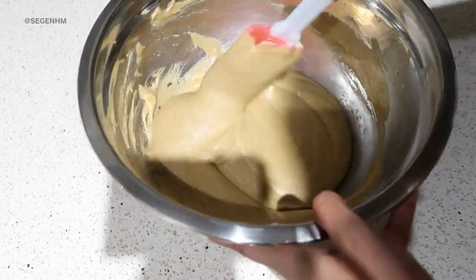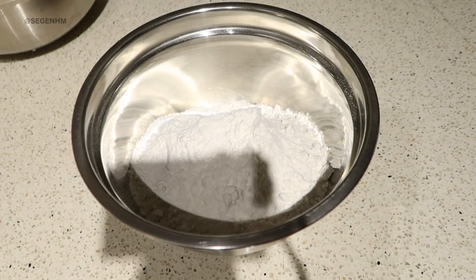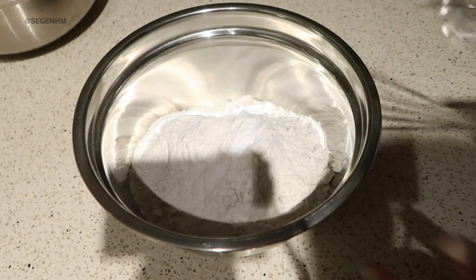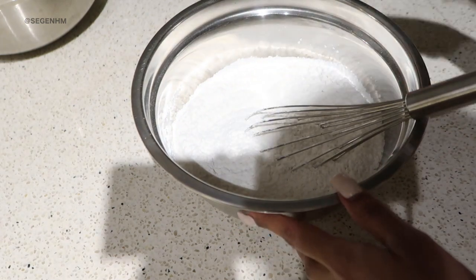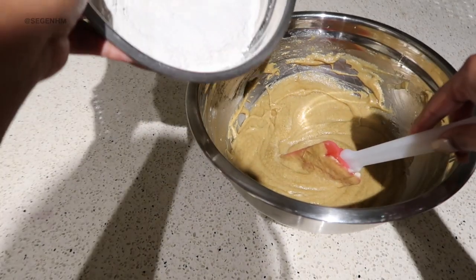That's all we need to do for the wet ingredients. So I'm gonna put this off to the side and we're gonna get started on the dry ingredients. From the beginning of the video we already have our three cups of flour, which is great — because we were worried there! So to the flour I'm gonna add half a teaspoon of salt and one teaspoon of baking soda. Just gonna grab my whisk and make sure everything's mixed in, then we're gonna slowly add the dry ingredients to the wet ingredients.